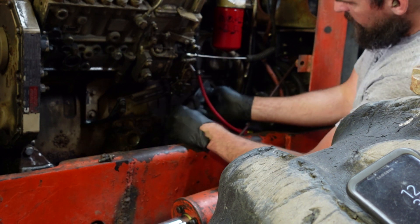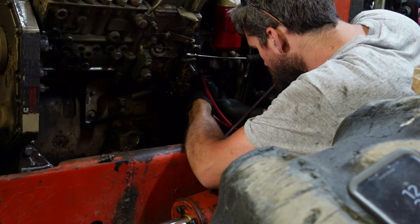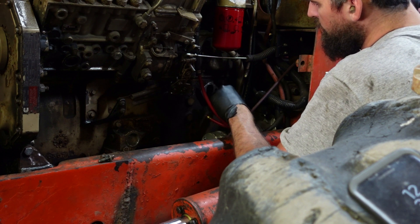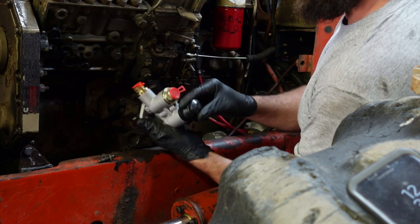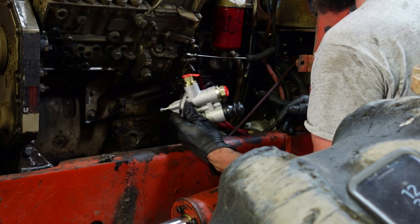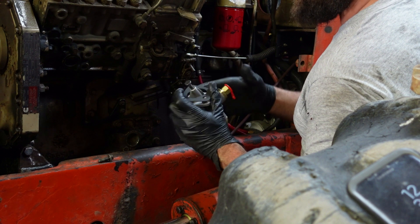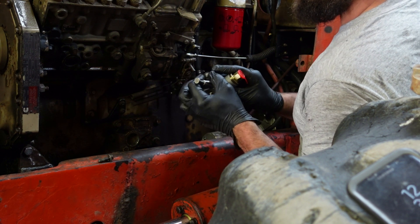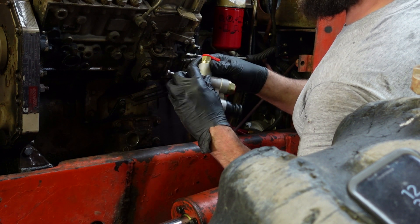Make sure there's no gasket material left. There's our new pump — it's generic, but none of these last particularly long anyway. I think this will be just fine. I don't think we'll have to glue this gasket on. You can see it's got a little X pattern there — it sort of grabs onto the threads. It will stay in place when I put this on.